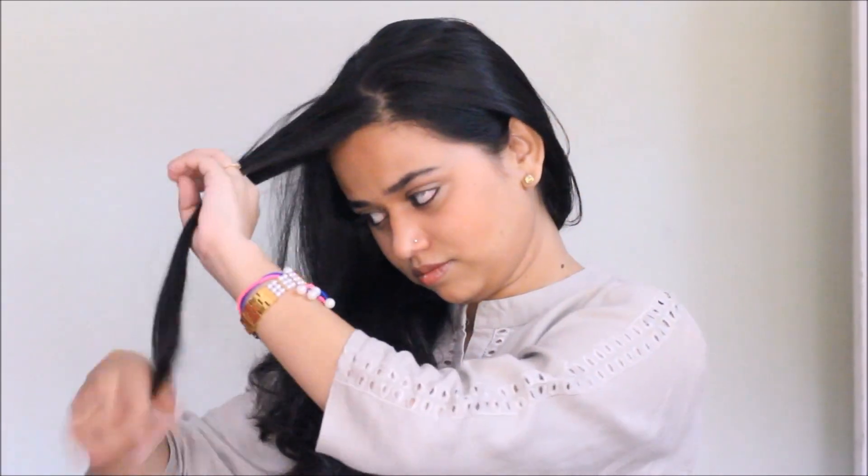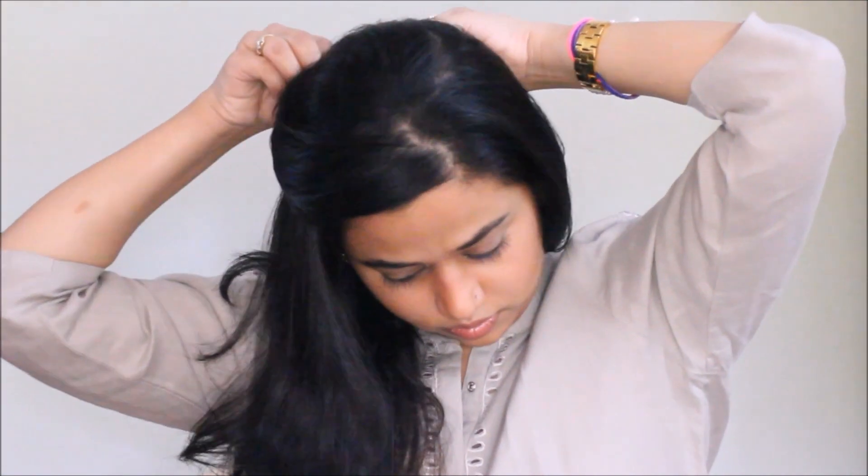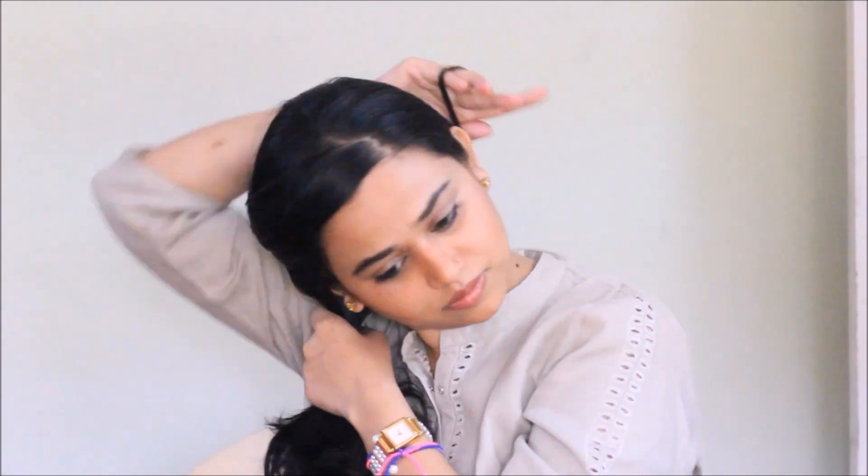To start off, I'm going to thoroughly brush my hair. Once that's done, I'm going to pull all my hair to one side. Taking the front section of my hair, I'm just going to pin it up — I just don't want those hairs in my braid since they are really small.